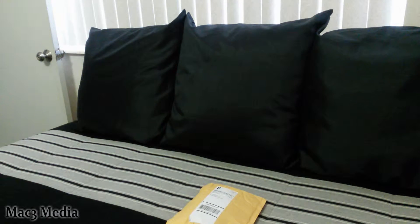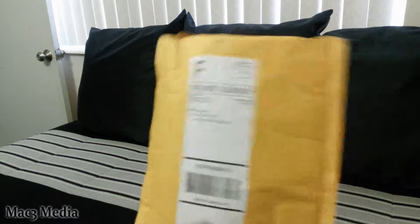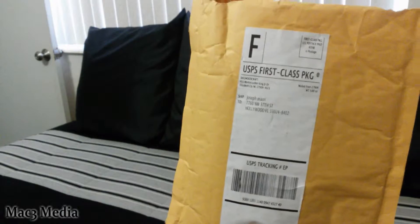Yo, it's your boy Joe, Mac3 Media. Normally I don't make videos like this — I don't do unboxings or anything like that — but this is a fairly special item. I've never seen one before and I'm kind of amazed I found this guy, especially where I found him. So let's go ahead and get into it and show you exactly what's in this package.